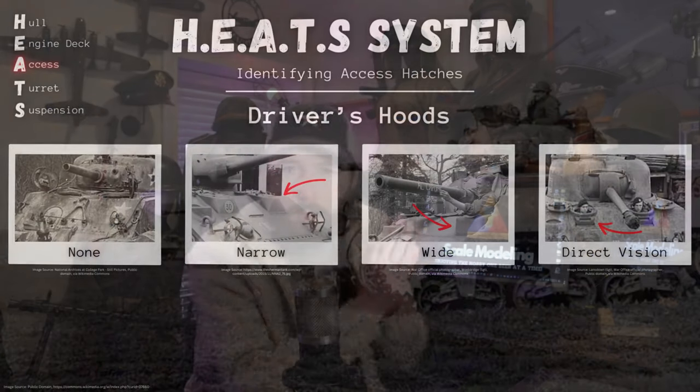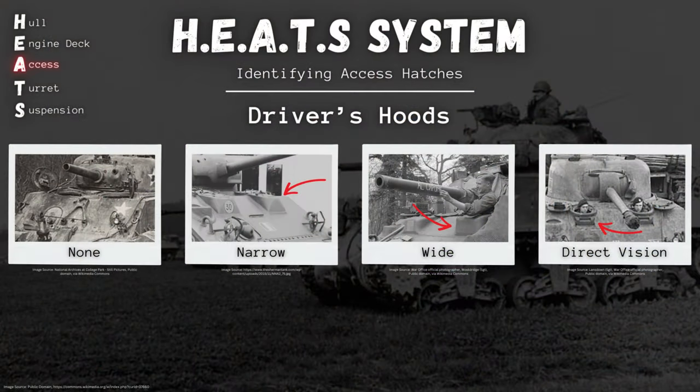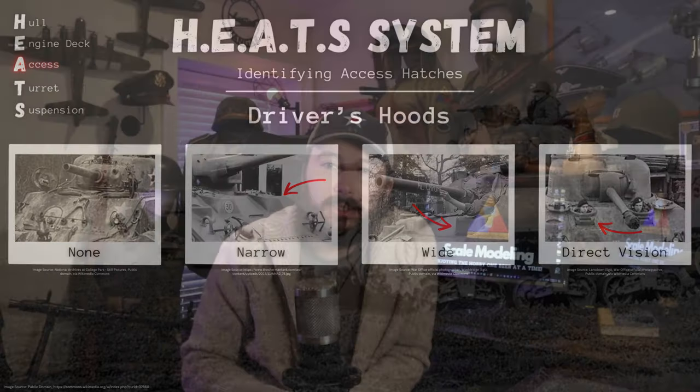Now next week we're going to move our attention back to the front of our Sherman and check out the tank's access hatches — the A in our HEATS system. So be sure to subscribe to Spruce and Brew scale modeling so you don't miss out on that and all these other great scale modeling and World War II history videos. And until next time my friends, be well, happy building, cheers.